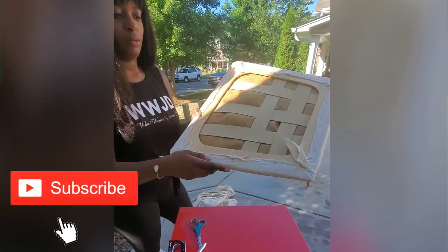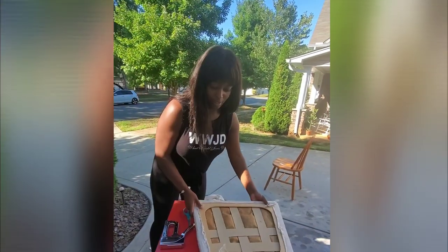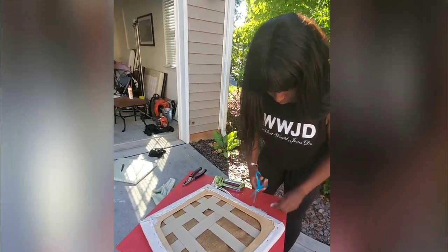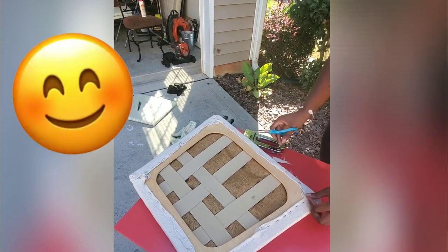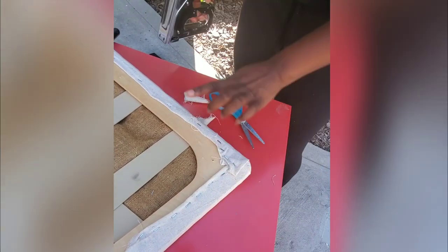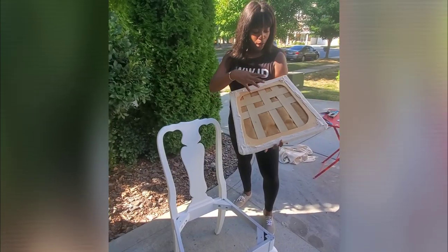Look at our finished product — it looks so good all the way around! The bottom doesn't have to be perfect since we're putting a dust cover on at the end. I'm going to cut off the hanging edges. This is also my first chair reupholstering — just like Mac said with the spray gun, this is a new project that any beginner can do.